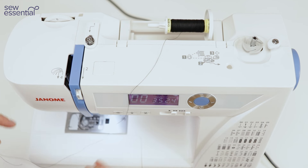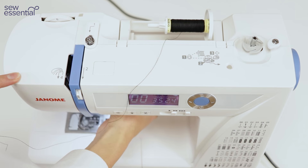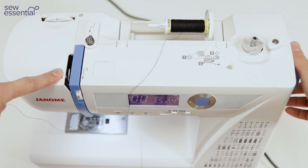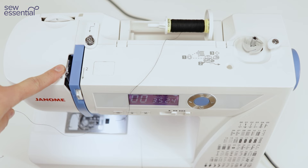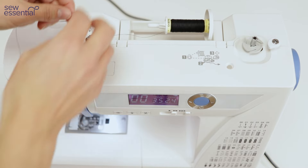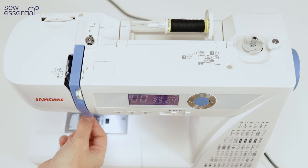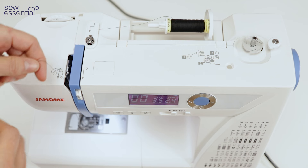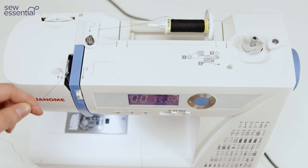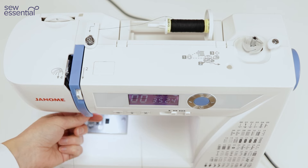To thread the needle, firstly make sure the foot is in the up position — you'll find the lever under the arm of the machine. You also want to bring the take-up lever up, so turn the hand wheel towards you and you'll see the take-up lever appear. Take the loose end of your thread and follow the numbered thread guides around the back, down the front of the machine, back up and around, and when you get to the take-up lever bring your thread from right to left and make sure it's secured through that little metal hook.